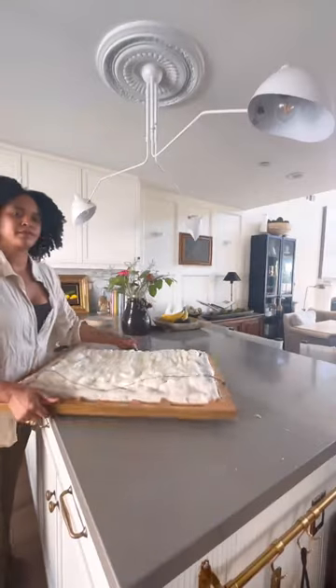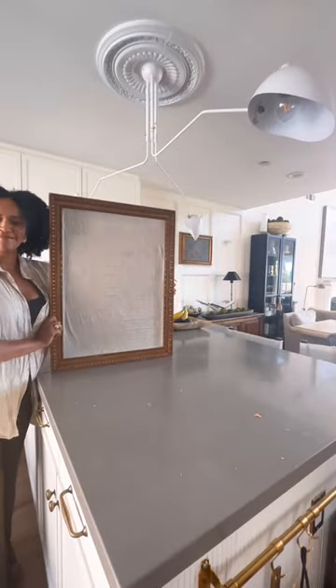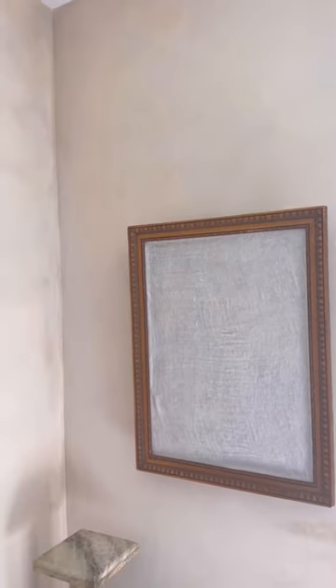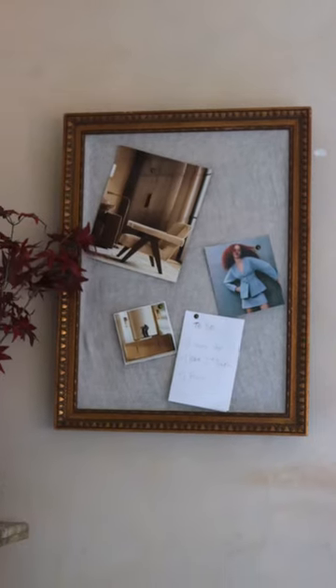Then I slid the canvas back into the frame, and voila! I have a pin board surface that's a beautiful frame for my office, which I can use for functional things like putting up inspiration or little notes to myself.